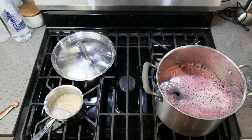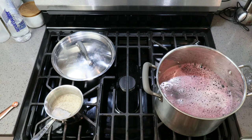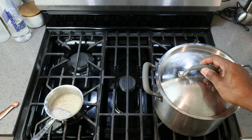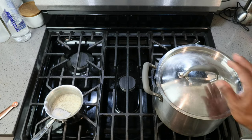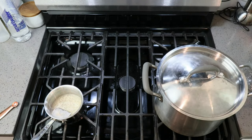Turn the stove on and let's bring that up to just barely a simmer. We really want to get the temperature up to about 165 degrees and then we can take it off the heat. But if you don't have a thermometer, when you begin seeing bubbles form on the bottom of the pot, you pretty much know you're there. So let's go ahead and let that come up to temperature.